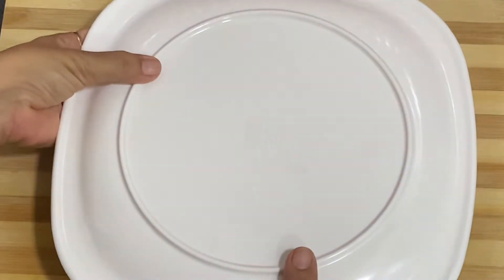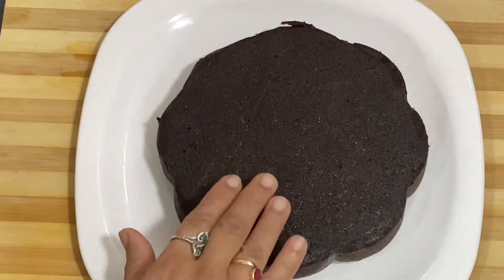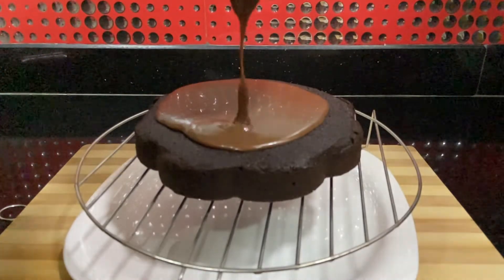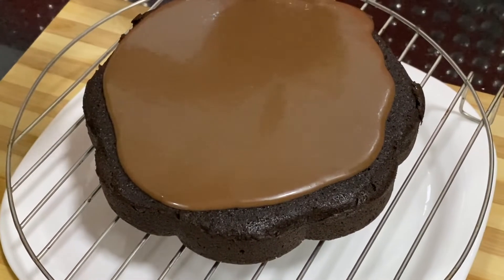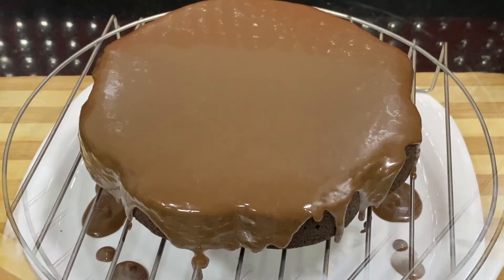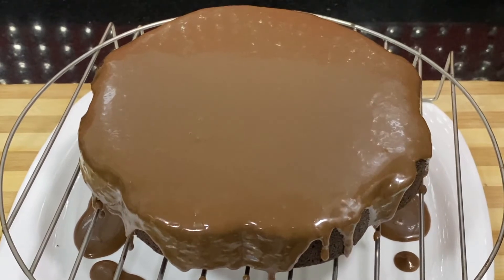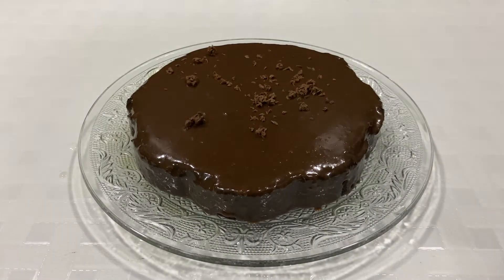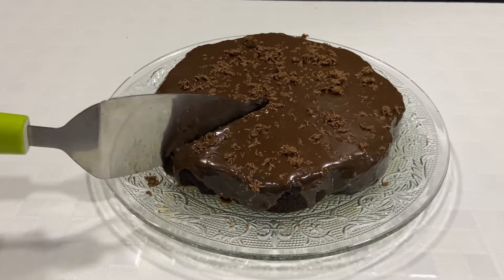Now I will unmold the cake, put it on the plate and flip it, dabbing it on the back. The cake comes out very easily because of the butter paper. I have put it on the rack so we can spread the chocolate ganache on it. Put a plate underneath so the excess drip collects. Pour the ganache over the cake — we don't have to spread it manually. The excess will drip down and our chocolate ganache is ready. The cake is ready. Now we will garnish it with grated chocolate. Let's cut it — it is a very soft and spongy cake.